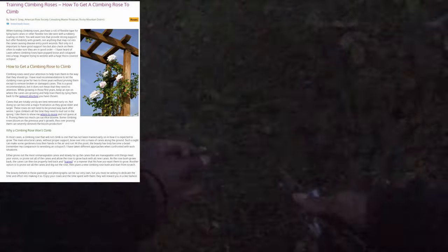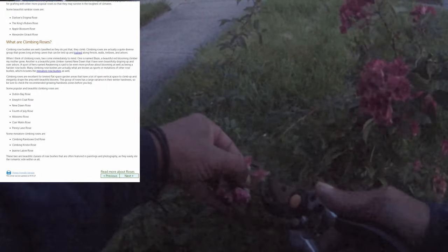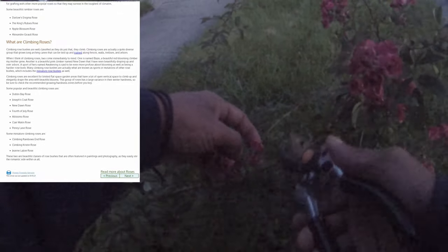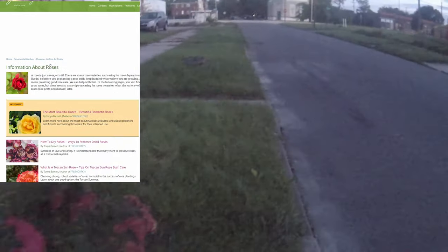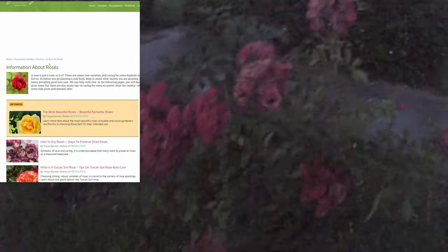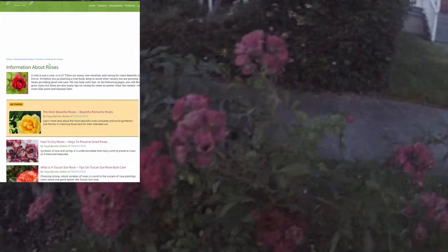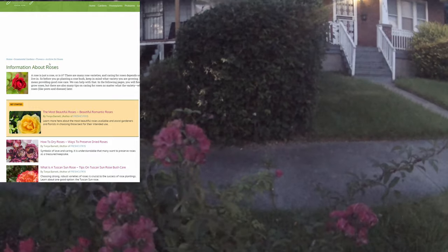I was looking at the different types of roses, so I went on Gardening Know-How. The information says: 'A rose is just a rose, or is it? There are many rose varieties, and caring for roses depends on the type you have and the climate you live in.' So before you go planning a rose garden, keep in mind what variety you are growing.